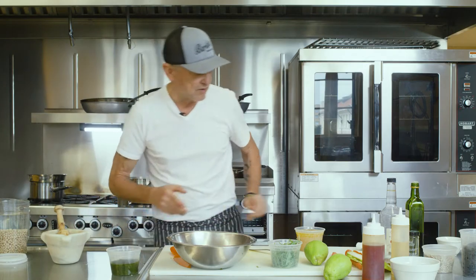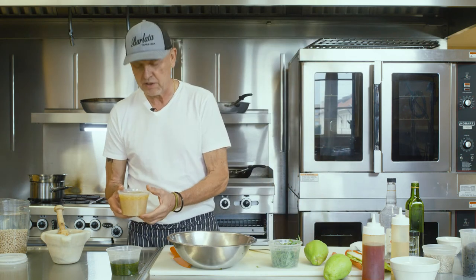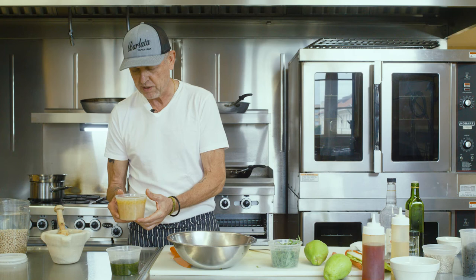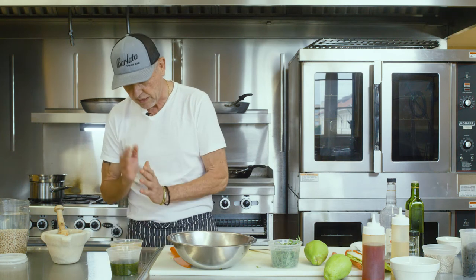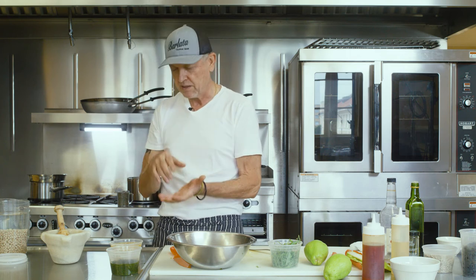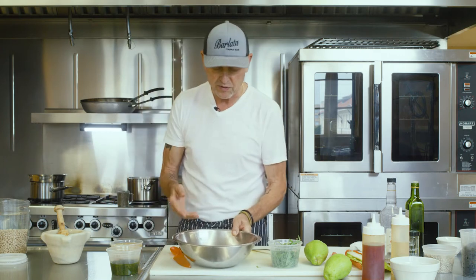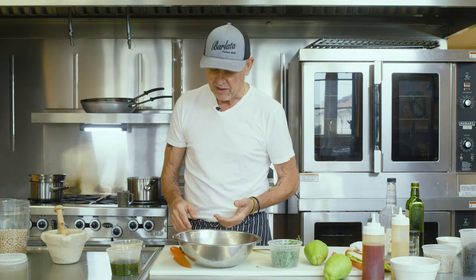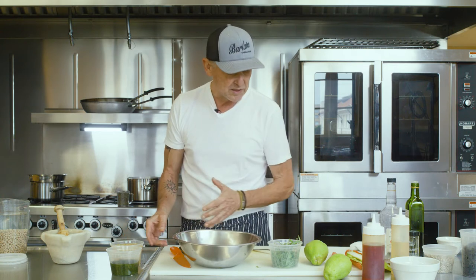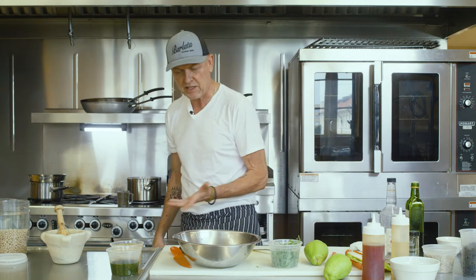We got these sweated onions here — we spoke about this the other day. Those are onions that were sweated for about 45 minutes. Remember to dice them small, cover them with a lid while cooking, and put a good amount of olive oil. This is going to be the richness in this dish. Everything is very dry so far — the lentils are going to be dry, the sunflower seeds, everything. So this is going to be our fattening agent in this dish.